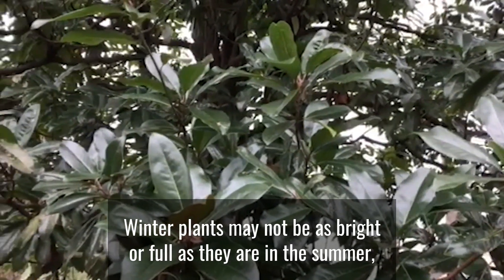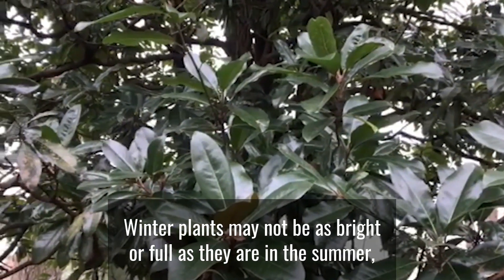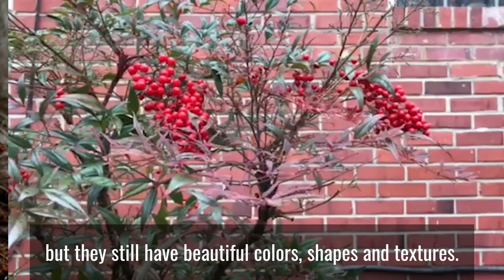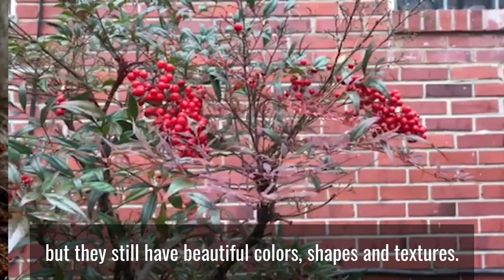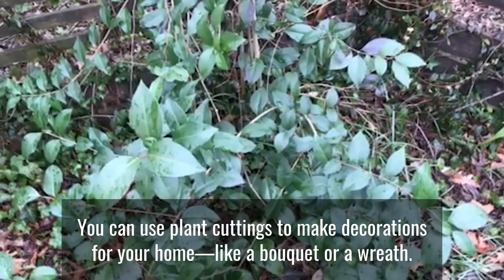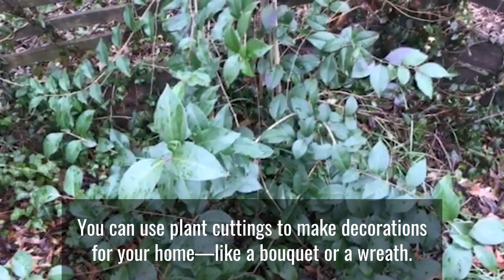Winter plants may not be as bright or full as they are in the summer, but they still have beautiful colors, shapes, and textures. You can use plant cuttings to make decorations for your home like a bouquet or a wreath.